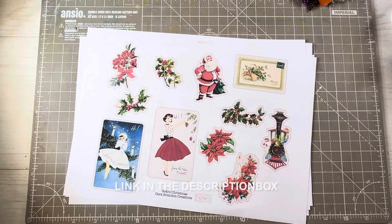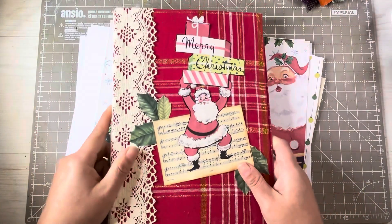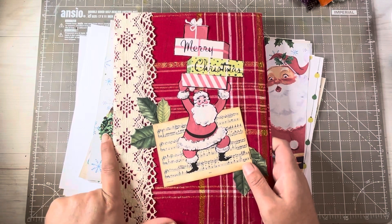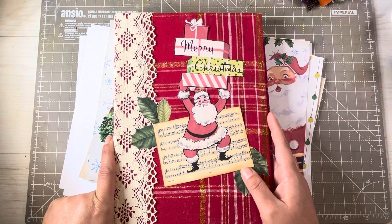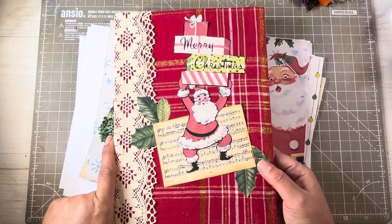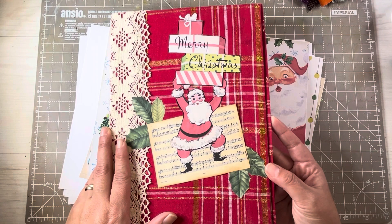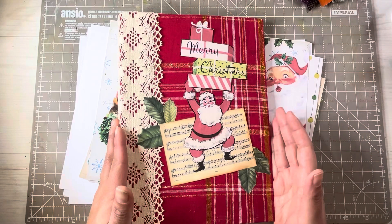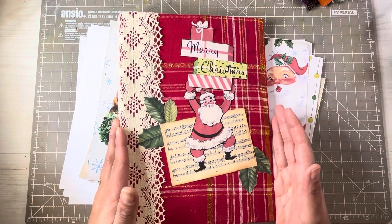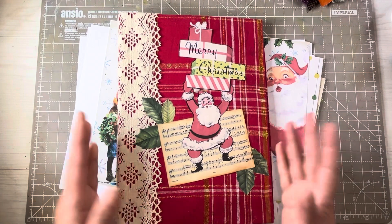It's going to be really, really fun to finally create in this. There will be a whole bunch of videos, and it's going to be fun to be inspired by your videos out there. So hopefully you will follow along and see how this journal grows. Until next time, have a wonderful first day of December. Thank you for watching. Bye.